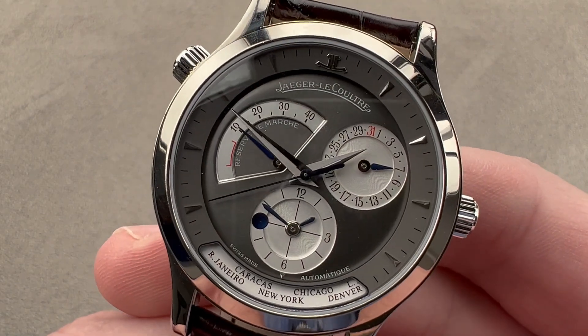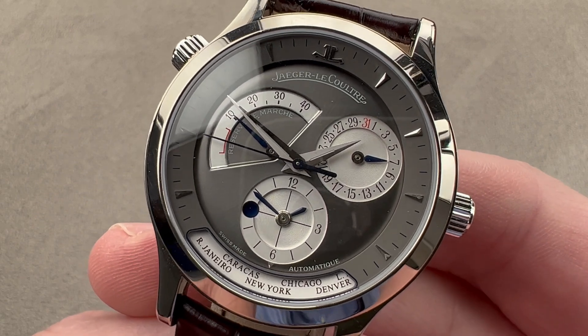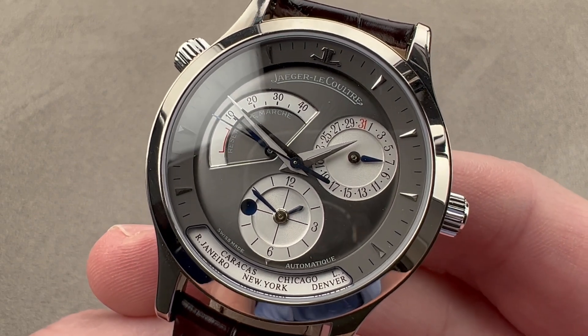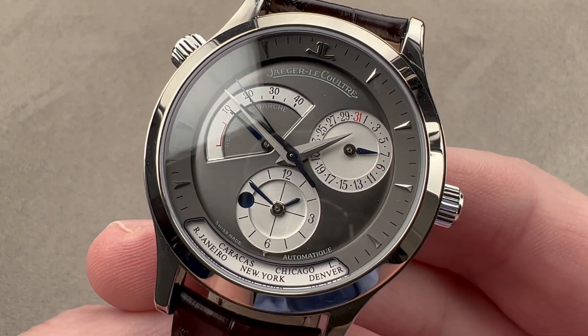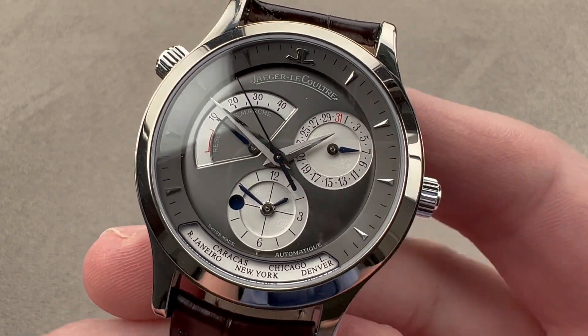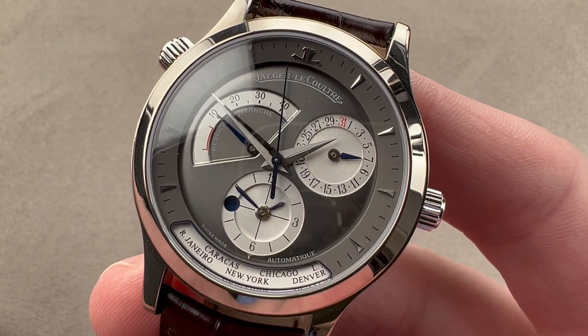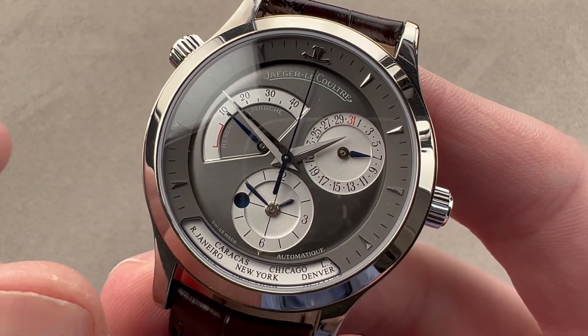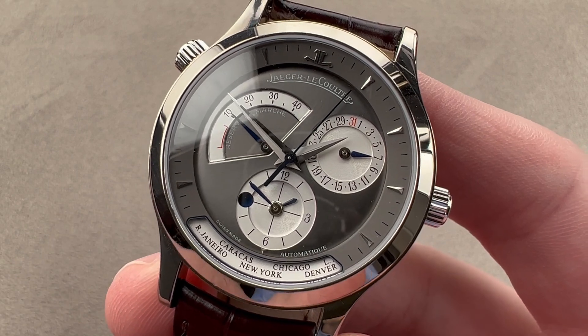Today we're discussing a model that was originally launched in 2002 as part of a Jaeger-LeCoultre boutique exclusive series of white gold ruthenium dial Master series watches. This is the Jaeger-LeCoultre Master Geographic, using an emblematic complication that the brand first launched in 1989. It blends the world time genre with the dual time genre, having elements of both.